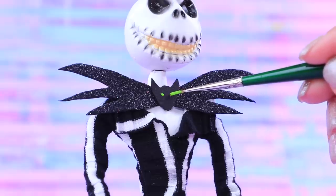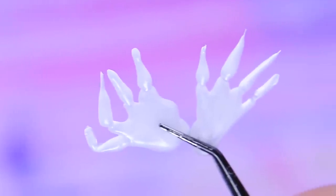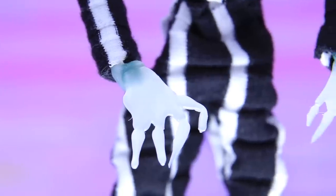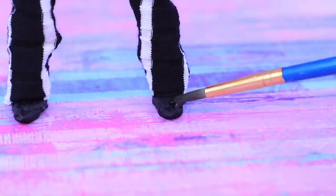Add neon eyes. Jack Skellington is a trendsetter in the underworld! Use hot glue to draw wrists on a glass surface — now Jack's hands look just right! Paint them white. And the feet black.